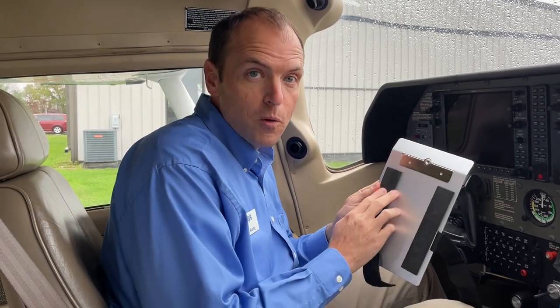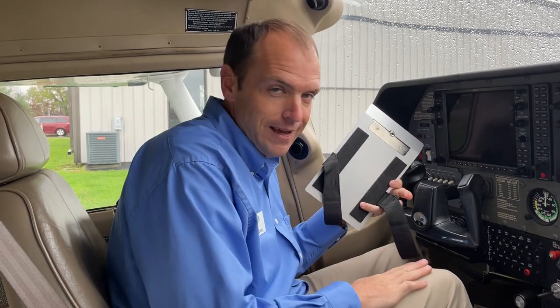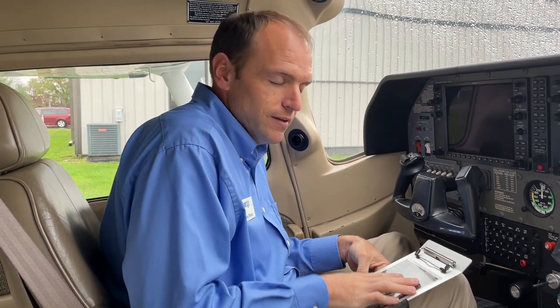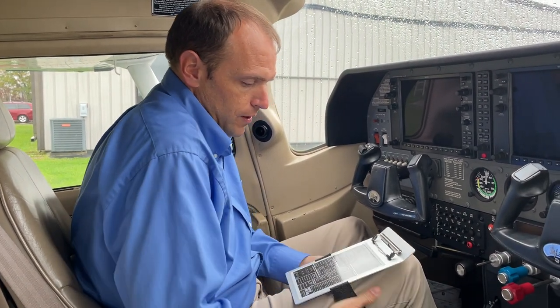The back of the kneeboard has two foam strips and these provide additional stability when it's on your leg. This is a flat board and your leg is a curved surface, so these two strips match up and provide additional stability. There's an elastic strap that goes around your leg and hook and loop fasteners affix it to your leg.